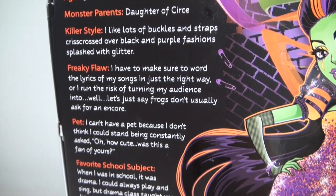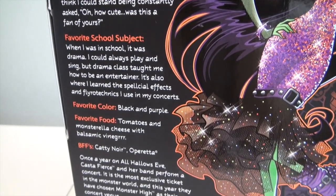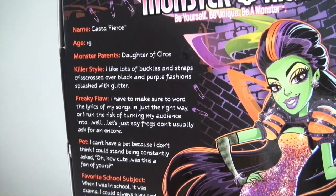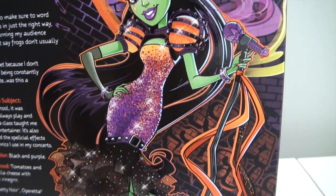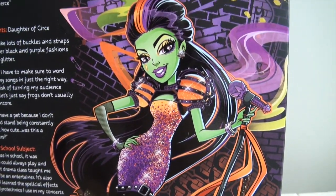Another awesome thing about this doll is that Casta is made from the Big Sister mold. I think only two other dolls are — Nefra is the Big Sister mold, and also Headmistress Bloodgood. I think that's it so far.